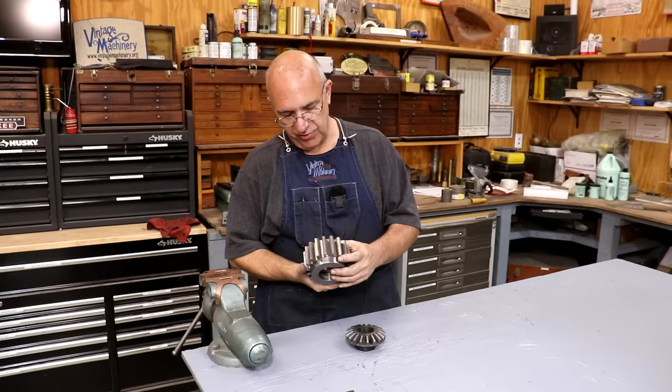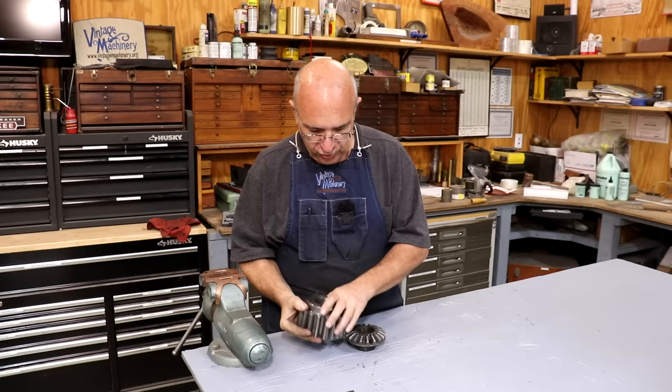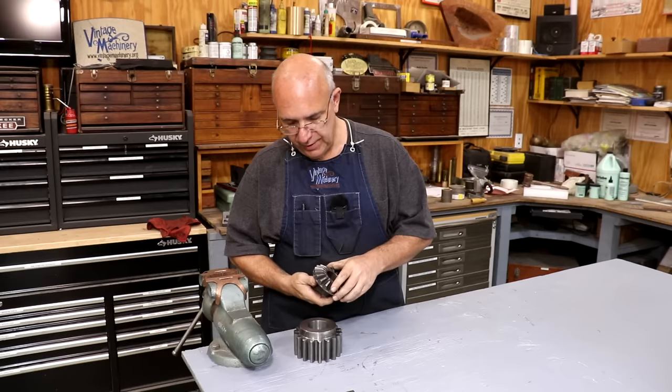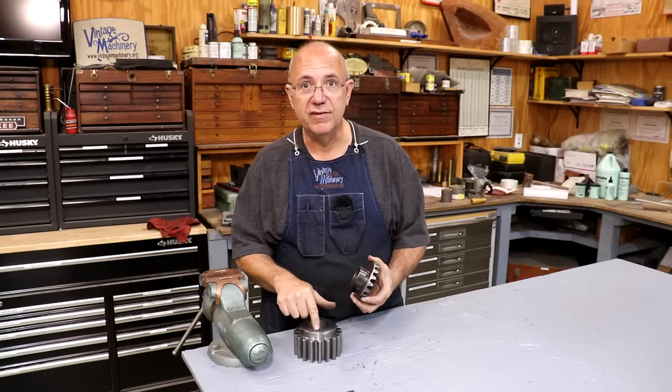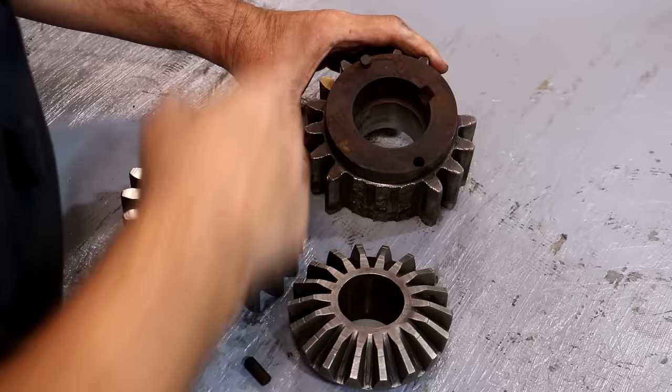Hello, Keith Rucker here at VintageMachinery.org. I've been working on cutting a new gear for a Case steam traction engine for a viewer up in North Georgia that had the original one with some broken teeth. We've got the new gear made, but we're not quite done with this project. That's today's job — let's get in here and get it knocked out.